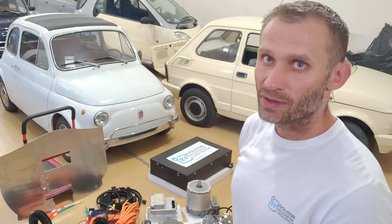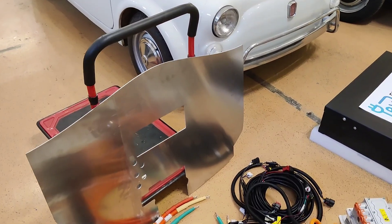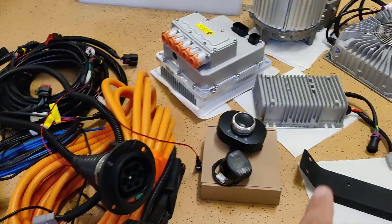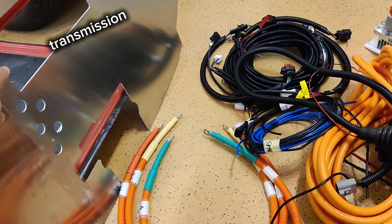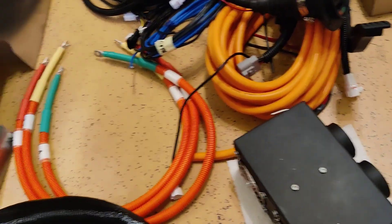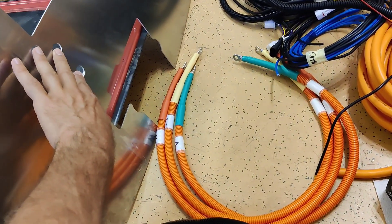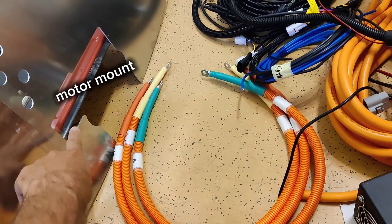Let's check the parts that you get with the Fiat 500 EV conversion kit. Starting from the left side, this is the aluminum cover plate. It is used for the engine bay to cover a hole around the motor and for mounting all other parts like power distribution boxes, DC-DC converter, and other parts. This hole is for the transmission, which sits a little bit out. These five holes are for cables — three phases and positive and negative DC currents. And this is the hole for the motor mount.